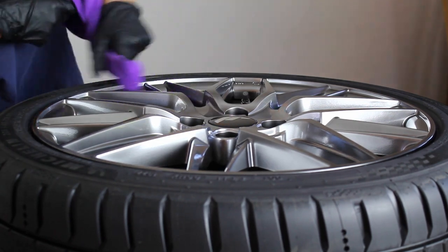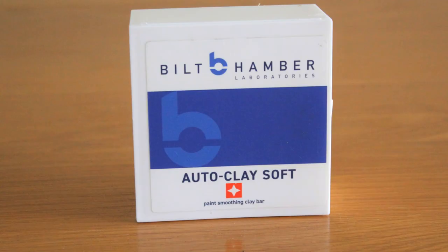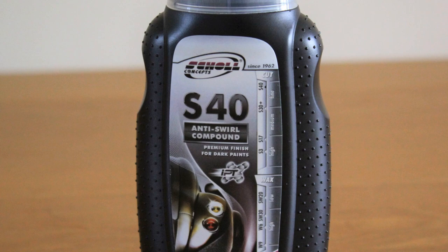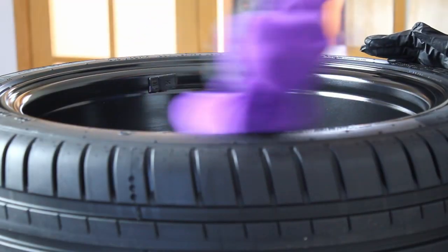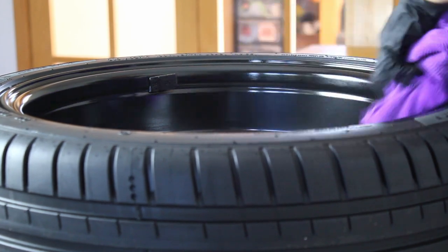However, if you're ceramic coating wheels that have already been on the vehicle, you're going to need to do a proper decontamination. This is going to involve tar removal, iron fallout removal, claying, and polishing to remove any marring that may have been inflicted during that claying stage or from previous washes, as you don't really want to be locking those in with the coating.